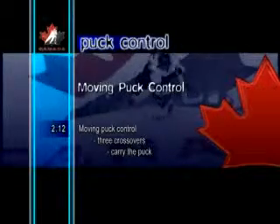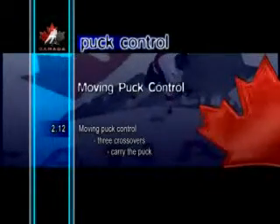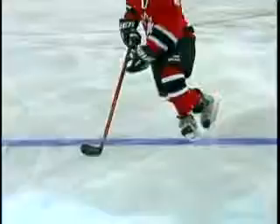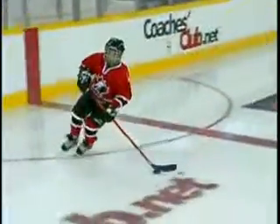Moving Puck Control Three Crossovers, Carry the Puck. In game situations, this skill is useful for keeping an opponent guessing. The three consecutive crossovers cause the player to move quickly from side to side. The blade of the stick is used to cup the puck as the player changes directions.